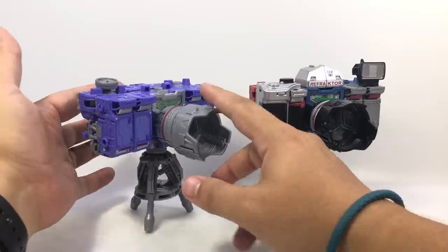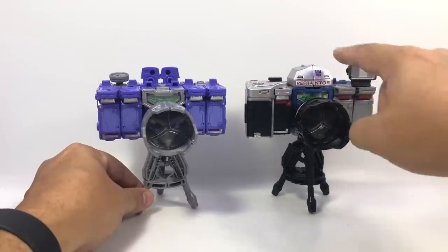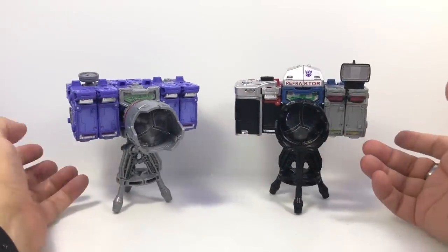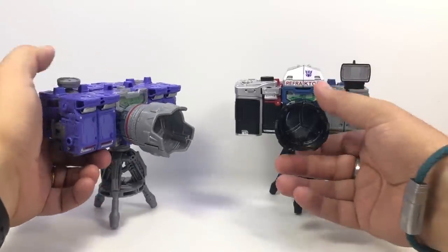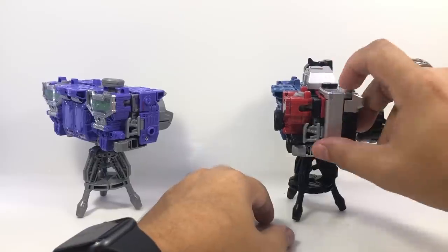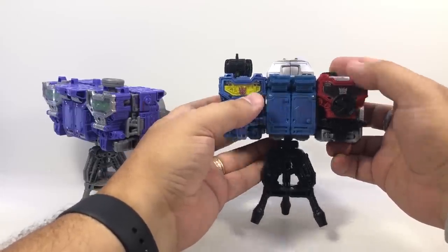One thing I saw somebody do with the toon colors version is taking the feet on the middle one and flipping it up — it kind of gives them a little bit more of that camera-y silhouette. But this one, without these extra pieces, does seem a little squarish and blocky, whereas this one seems at least a little bit more like a camera. They use this extra disc as a shutter button on this one, and on this one, since he has a shutter button and dials, I put it back here like it's a digital camera scrolling through photos.